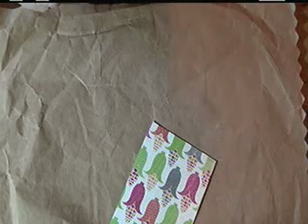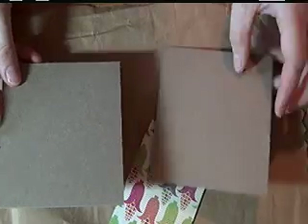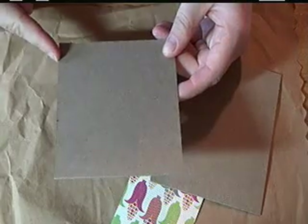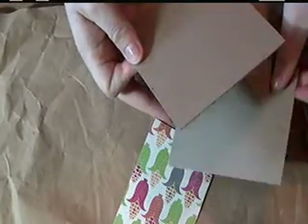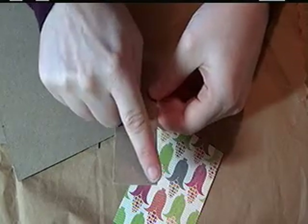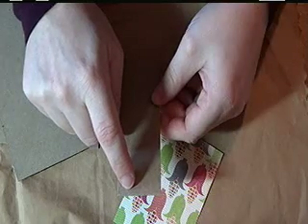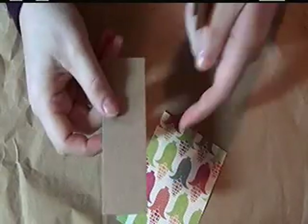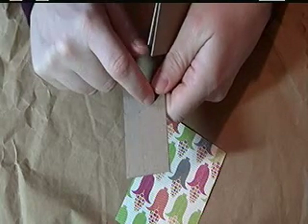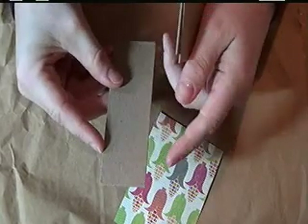For the cover, you will need chipboard. This chipboard is measured to 4¼ inches by 4½ inches, and you'll need two pieces of that. Then you'll also need one piece cut to 4½ inches by 1½ inches. If you add more pages — I've got 10 pages — you'll need to make that piece a little bit bigger and adjust your cover and inside designer paper accordingly.